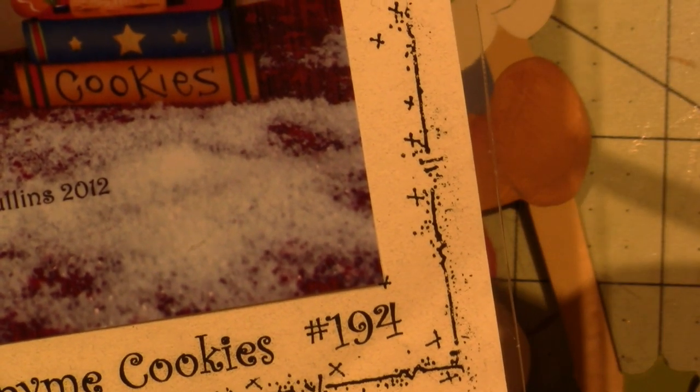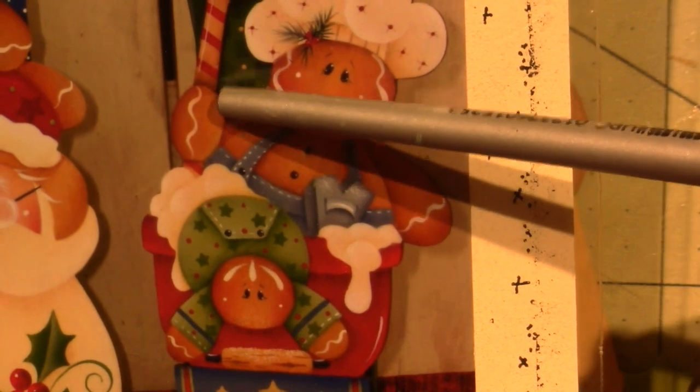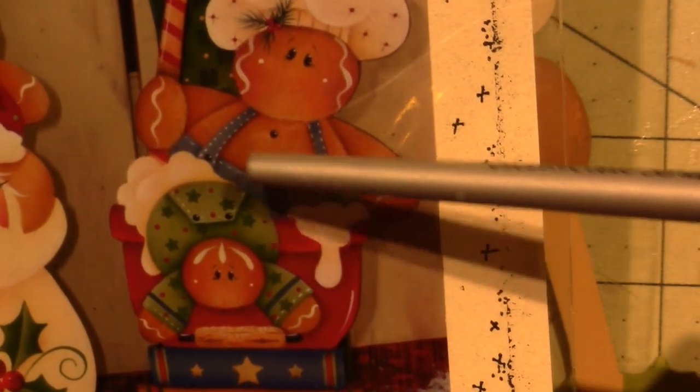I'm going to end up switching brushes because this one just feels like it's not broken in. She doesn't tell you exactly where to put the shading, so I just follow the picture. I can see it on the left side of this hand, a little bit underneath, along the side, and I'm going to do it underneath his hat. I'm going to switch to my good old classic brush that I love.